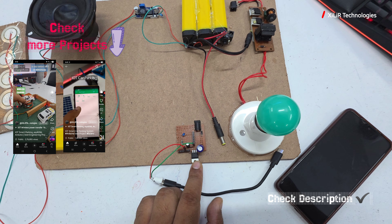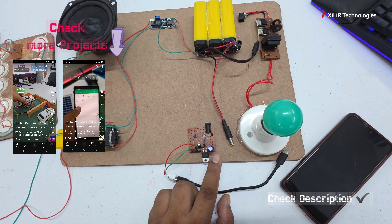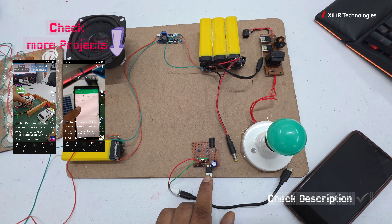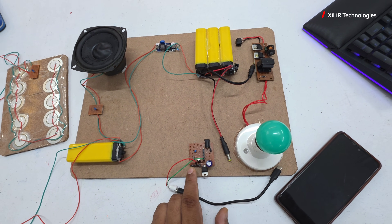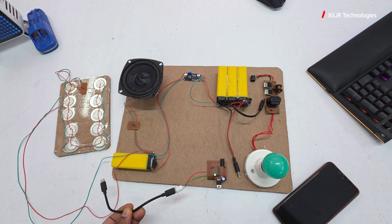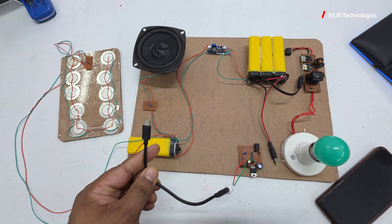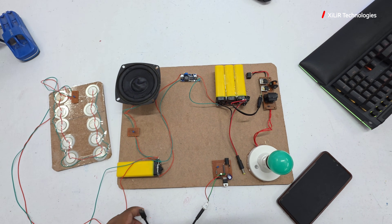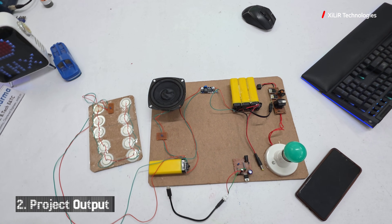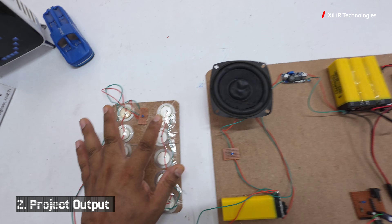This is a 7805 IC which will give 5 volts when an input of 6 to 36 volts is provided. Its purpose is to supply 5 volts — we need this to power a 5 volt application such as a DC fan, a flashlight, or in this case phone charging. Now let's see the output — if you tap here you will see the result.